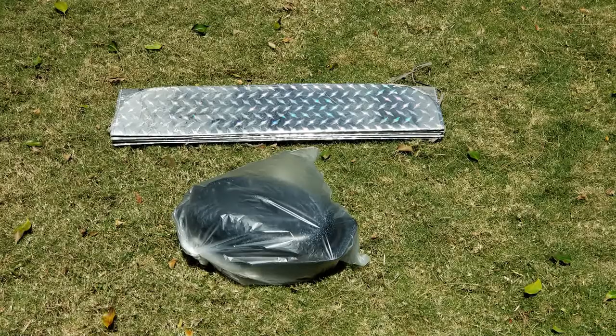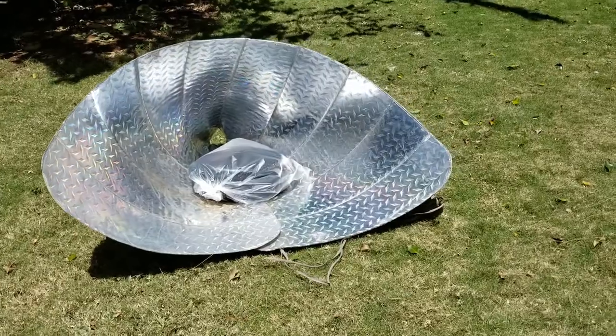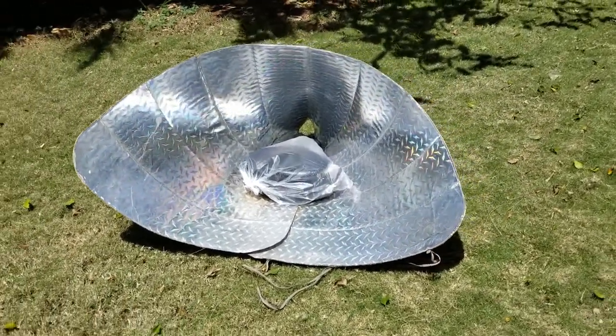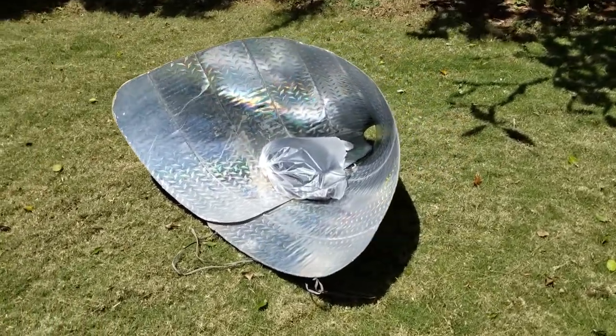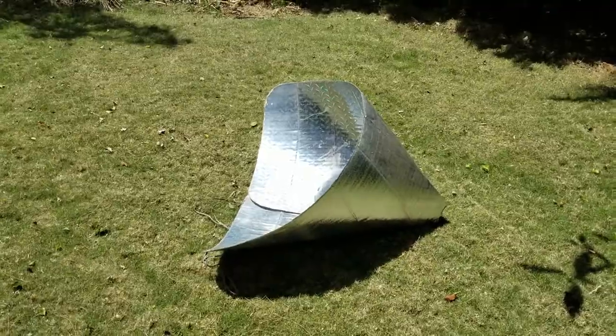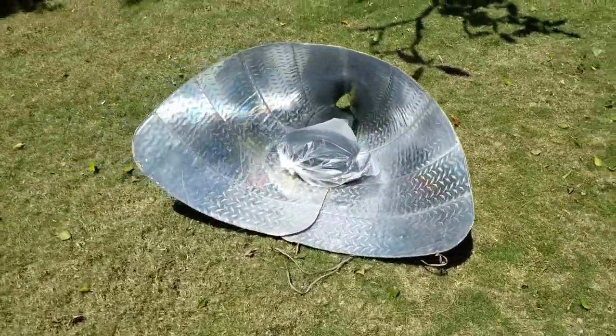You want to set your solar cooker up in a nice flat area that's going to remain sunny for the next few hours. This is very important because the solar cooker is of course going to rely upon the sun to heat the pan. I use a couple pieces of Velcro to hold the funnel shape together. You can use binder clips or anything else that will help it keep that shape.